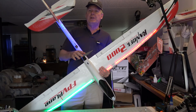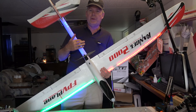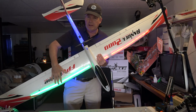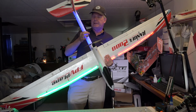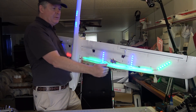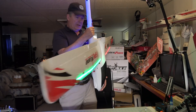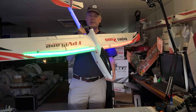Hey, this is Dave and this is a video on how to install the LED lighting on the Ranger 2000 plane. As you can see, I have green lights on the right, red lights on the left, and a lit tail. On the back of the plane I have some aviation stripes that are even brighter than the front.